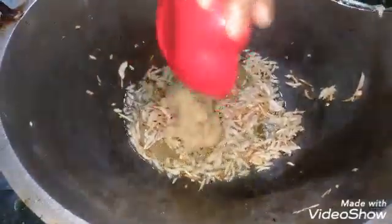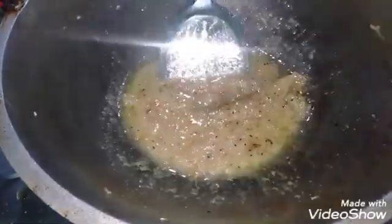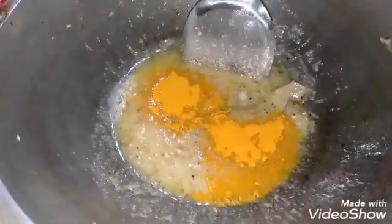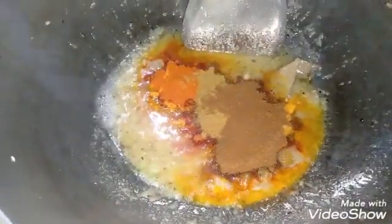I will add the adalachan paste. I will add some salt to the water — I will add some salt.